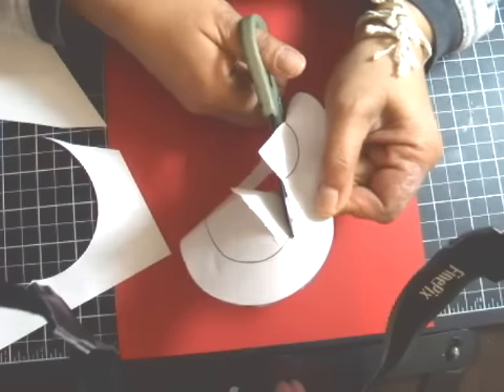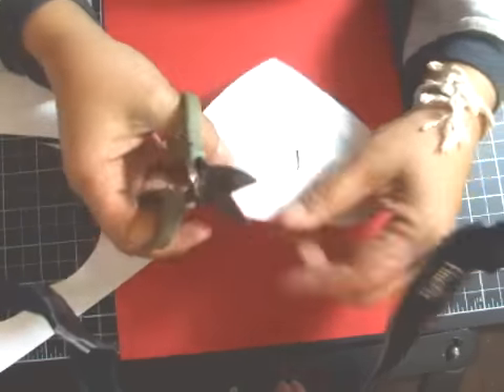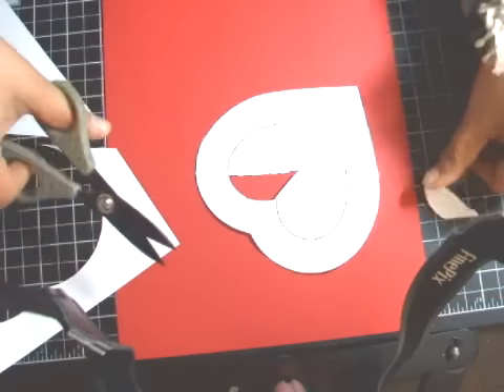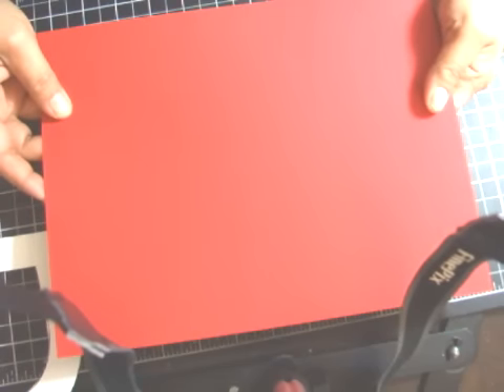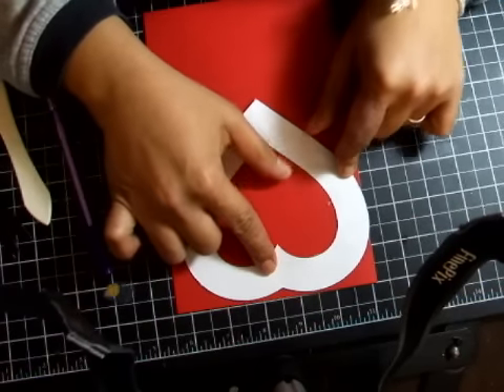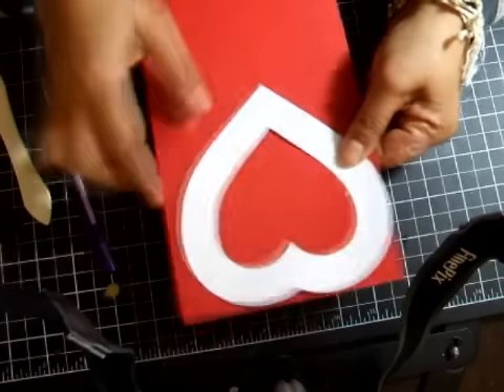The next step is to take an eight and a half by eleven inch piece of cardstock and fold it in half. What you will then do is place the template on your folded cardstock.